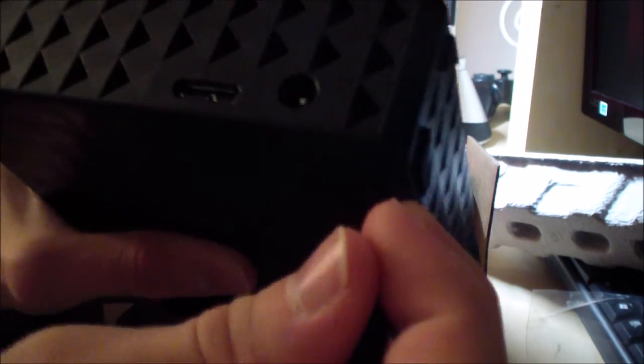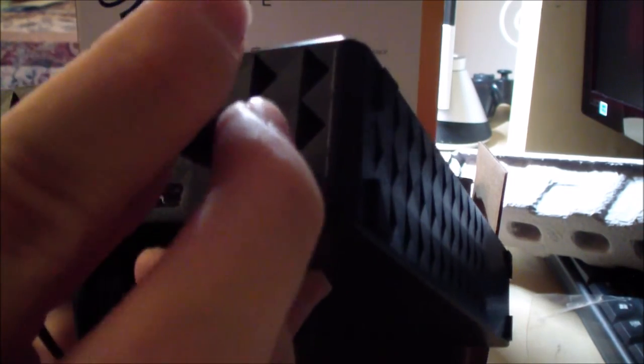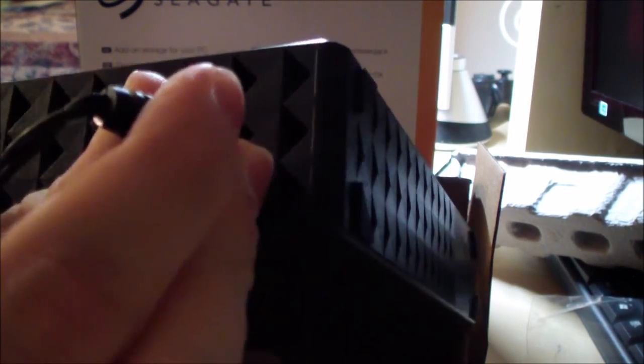Here is the power port I showed earlier. Let me show you real quick how it connects — it goes in very easily. The other end of this you have to plug into the wall outlet.